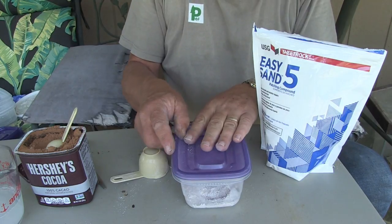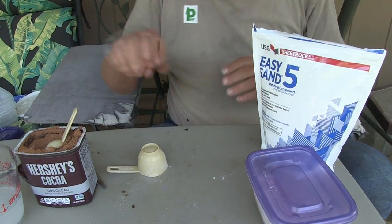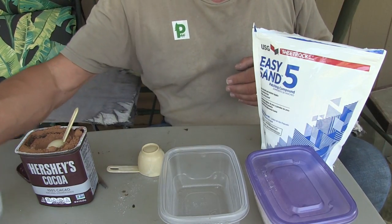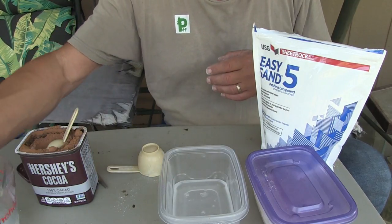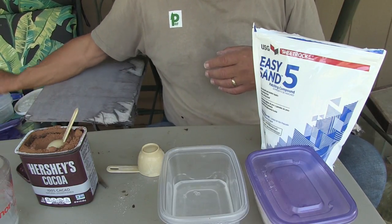Going to pop the lid on that and take a second container and fill it with water so the little beasts have water nearby to get a drink from and start the process.